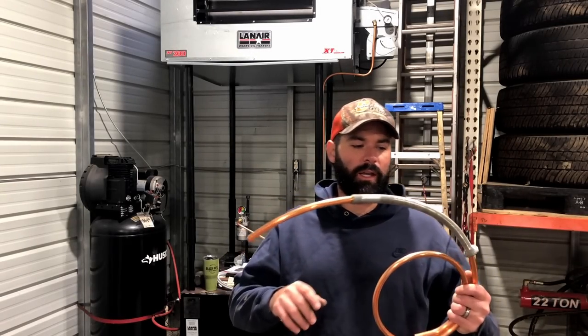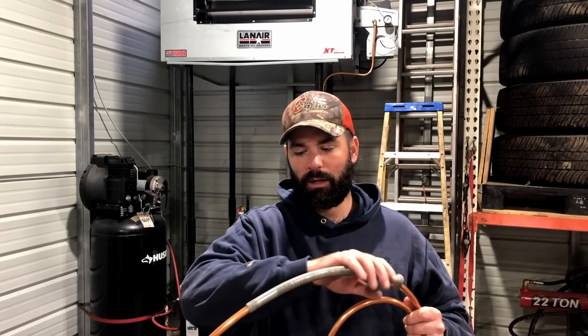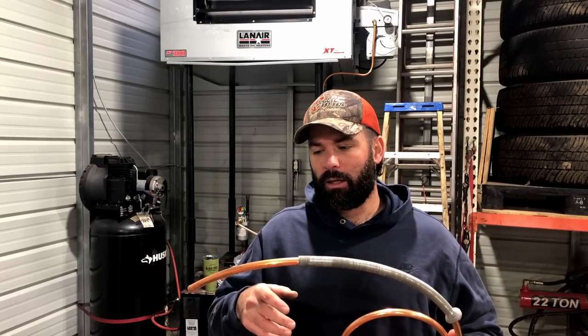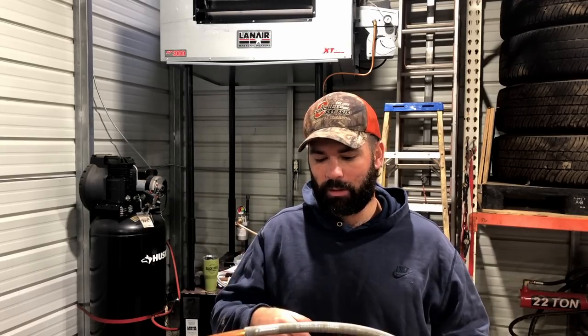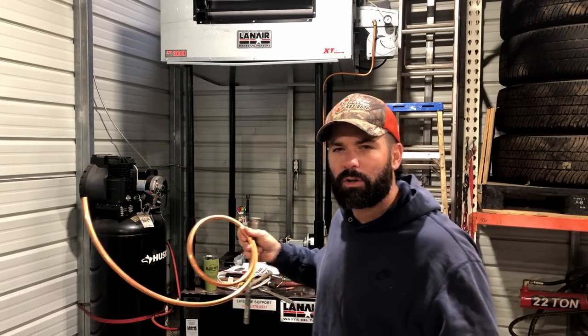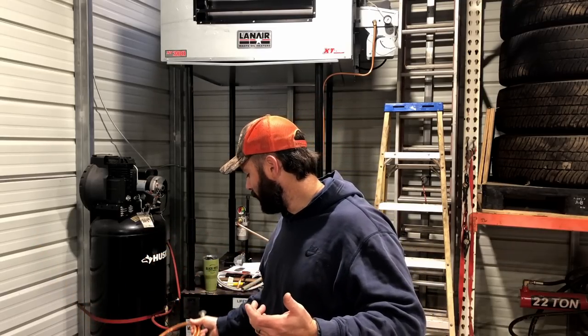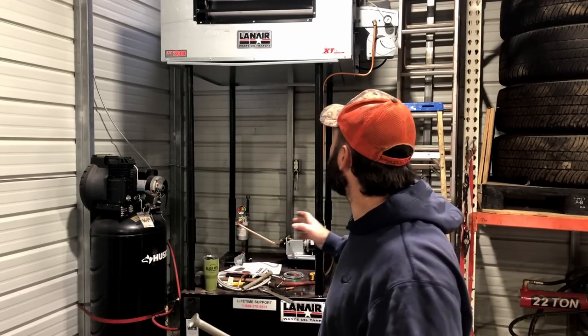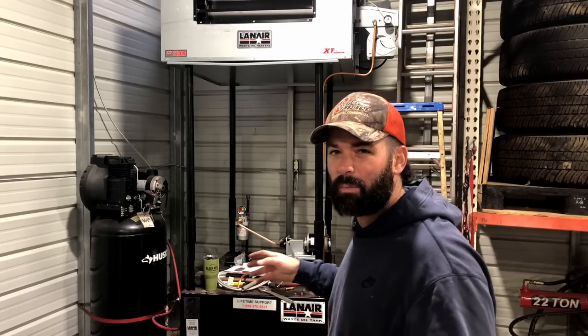This tool is called a spring bender — a super cheap alternative to a tube bender with arms. It's about seven bucks for a pack of three different sizes versus like $120-$130 for the proper tube bending tool. You can see where we're at — we moved the heater into the corner, and I've got all the copper tube bent now. There are really only a couple of things left to do: wire the electric and do the chimney.